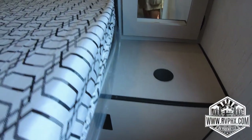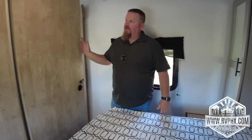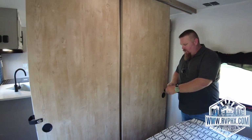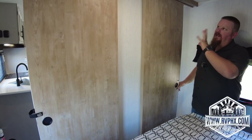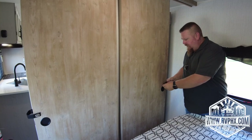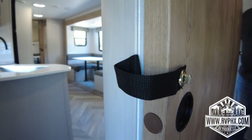Going into the bedroom, there are a couple of cool features. There is wireless charging for your phone — two circles, one on each side — just set your phone down and it'll charge. There are also sliding doors with locks on them. Make sure these are always locked; when driving they'll bang around and probably break off if left unlocked, especially during transport.